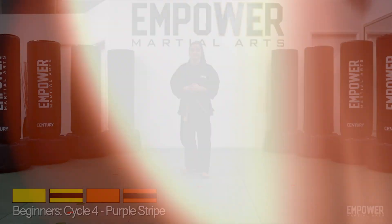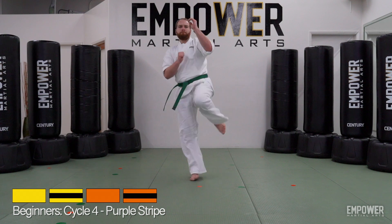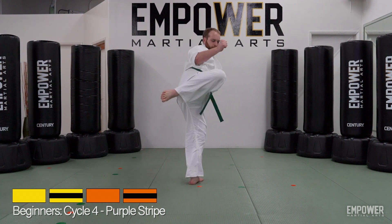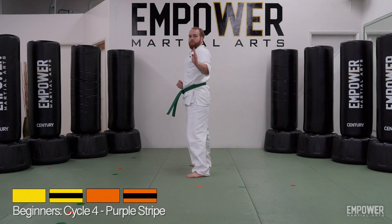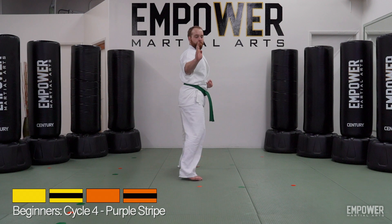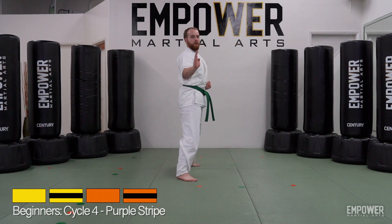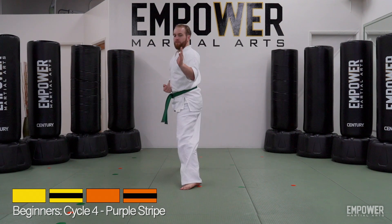Let's take another look. Back leg roundhouse kick — one, two. Switch — one, two. Front leg roundhouse kick — one, two. Switch — one, two.